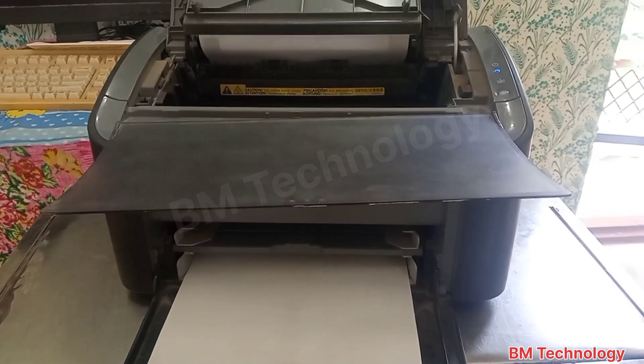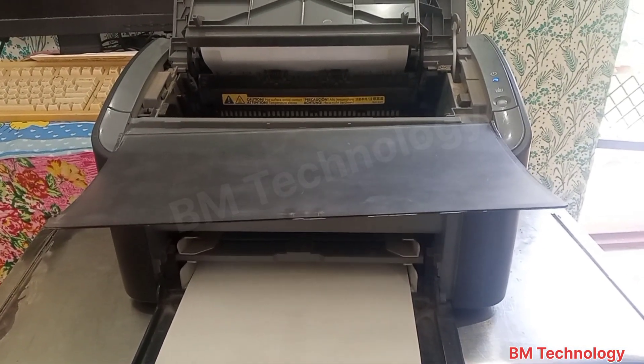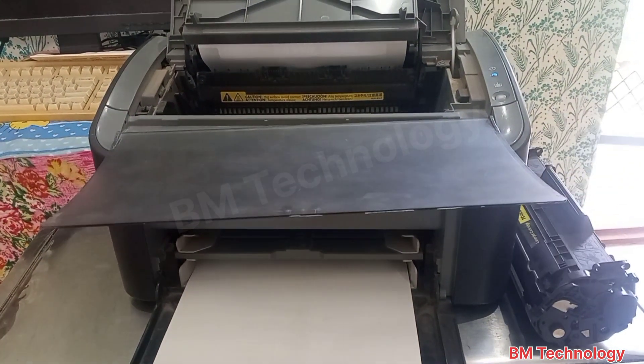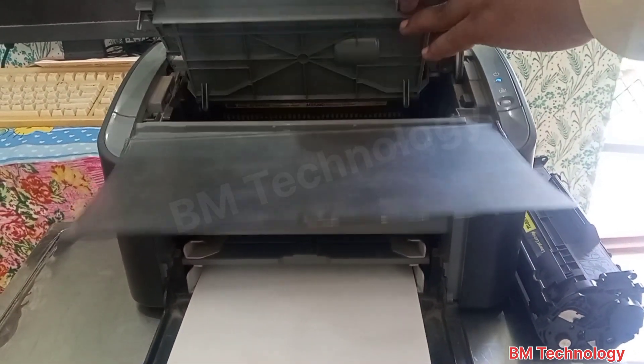Open the cover, remove the cartridge, and slowly remove the paper from the printer.